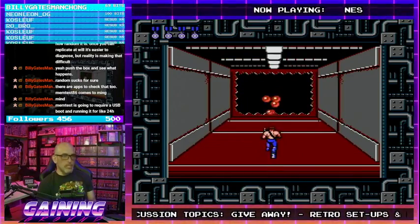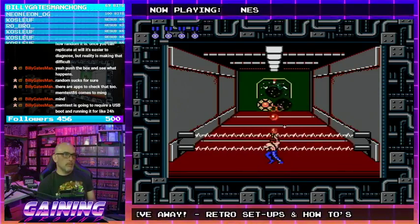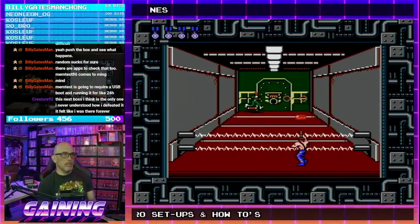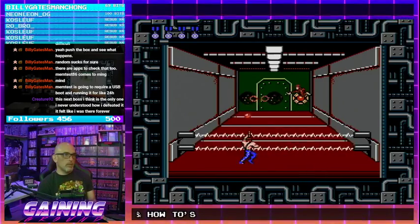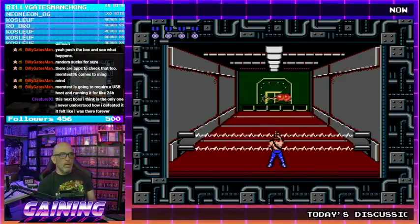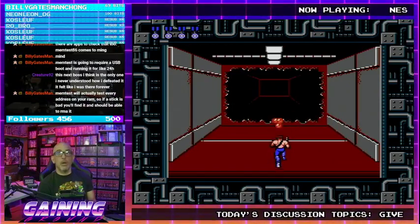I'm going to reseat the drives and try Crystal Disk Info, see if that solves anything. Make sure everything is reporting without errors, and if I don't get any errors I'll assume it's solved until we get it again.